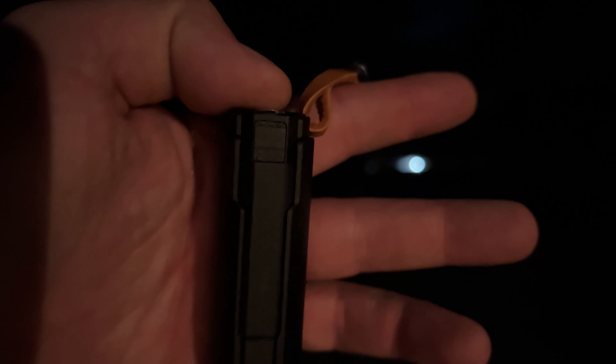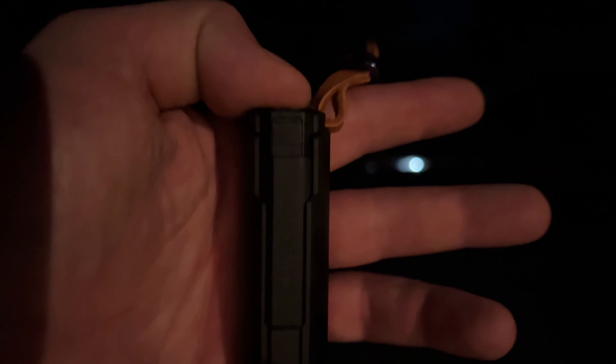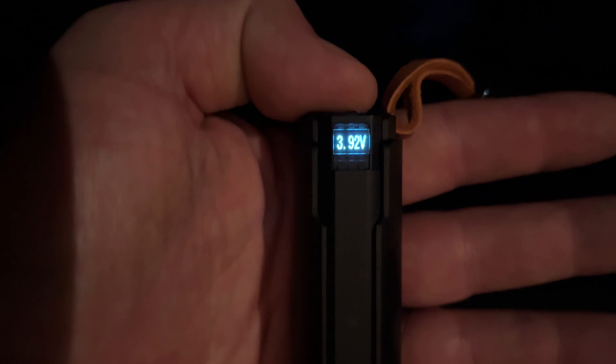One thing we didn't talk about: if you triple click, you can see battery voltage. And when it's fully charged, you're at 4.2 volts.